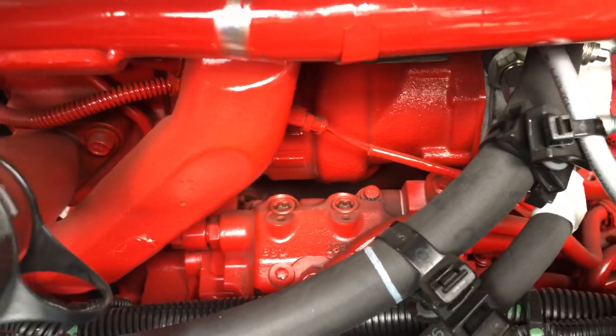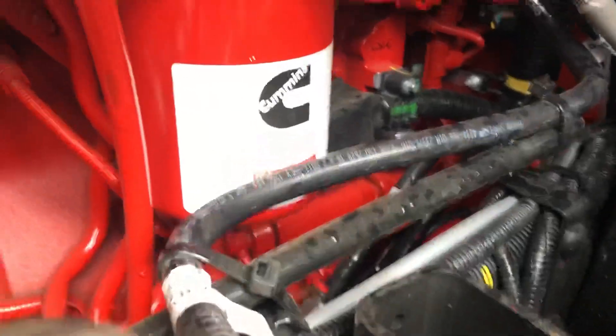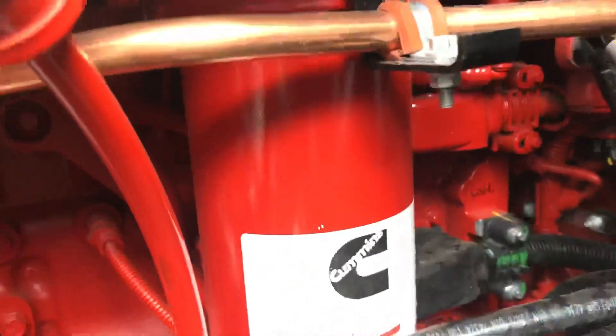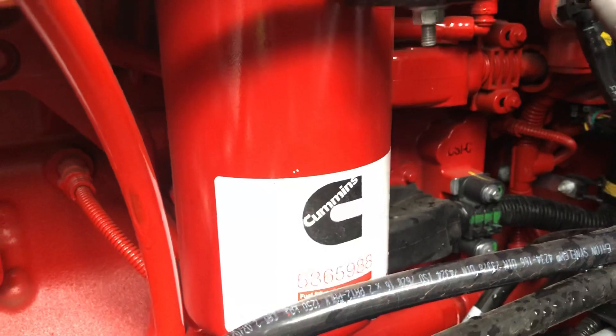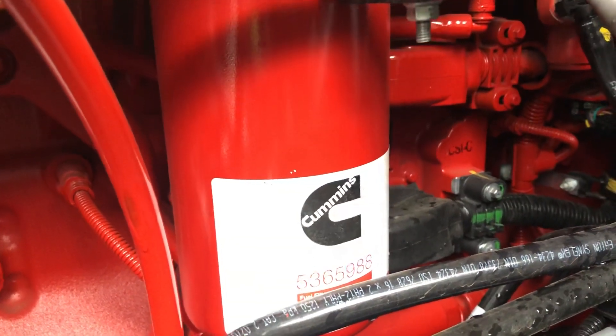Here you have the fuel filter — this one is exactly the same as ISX engines. About maintenance, you don't have to worry about getting new filters; they are exactly the same, so don't worry about it.